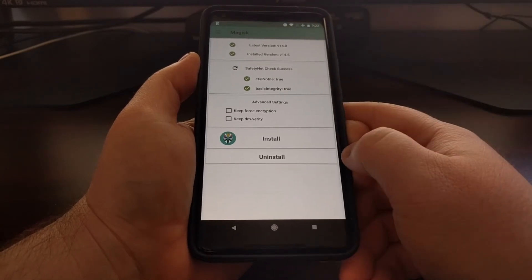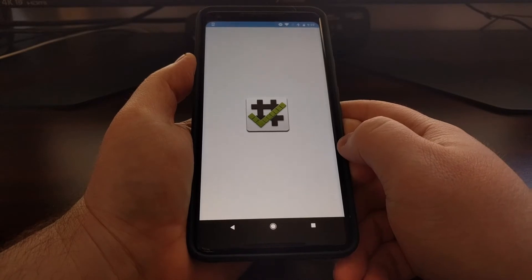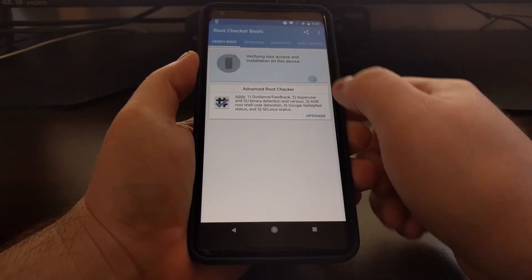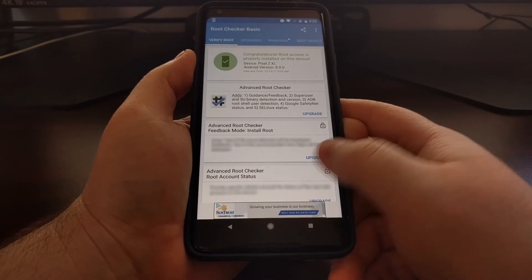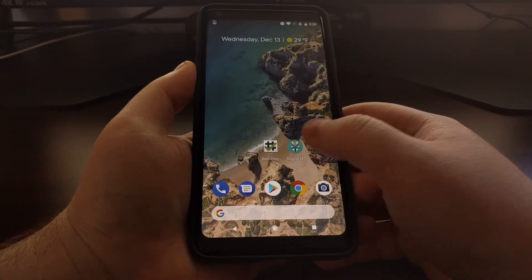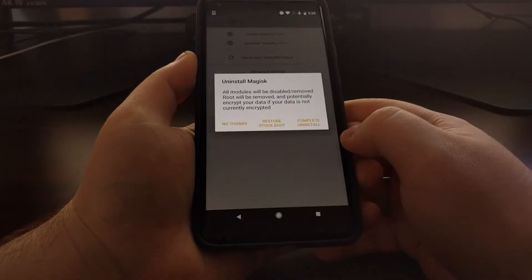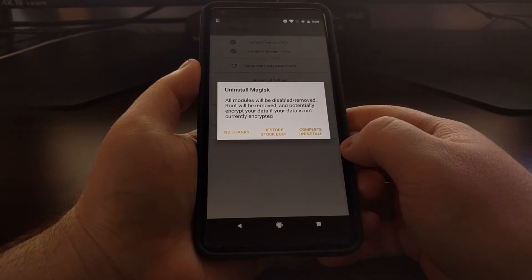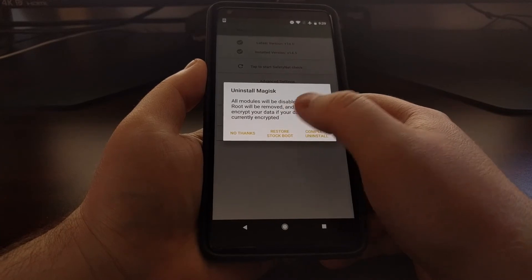Just to show you, we have Magisk installed, we can verify root, and we have root access. So what we're going to do is open up the Magisk Manager application, tap on Uninstall, and then tap on the Restore Stock Boot option.